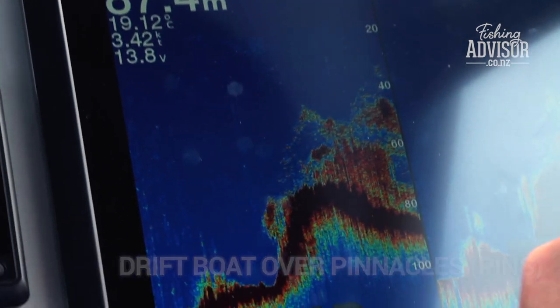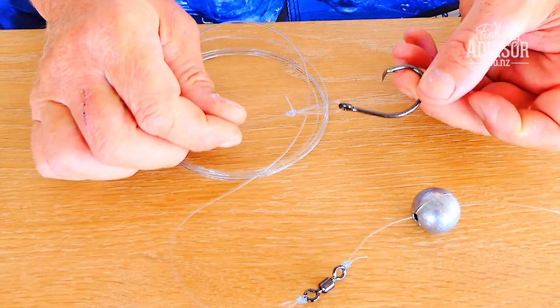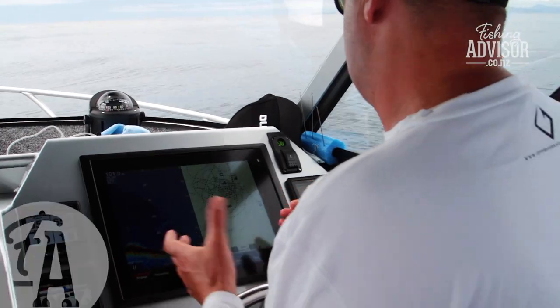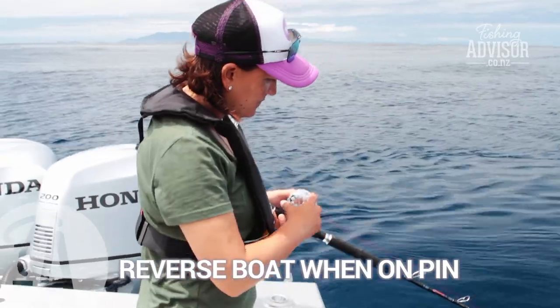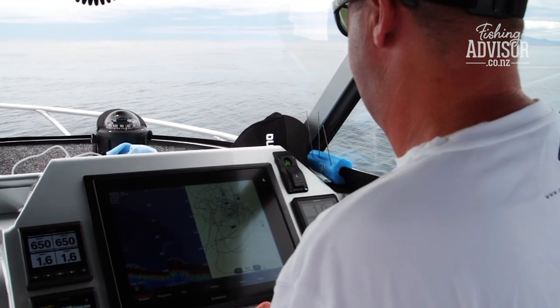We're probably going to drop them down around 50 or 60 metres with our deep drop rig. We've got the indicator line so we can exactly see where we're dropping these baits. One of the best ways is just to have someone driving — get over the pin and keep reversing the boat so you can keep stationary over top of the fish.